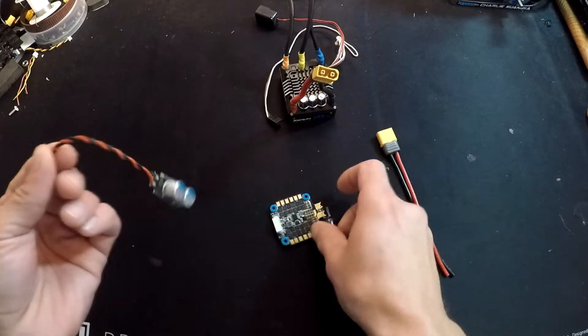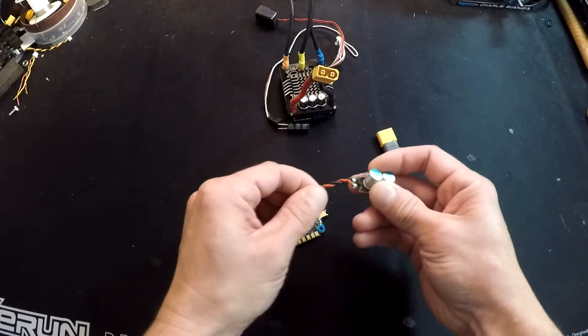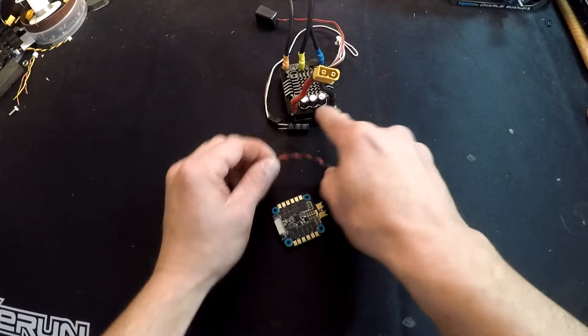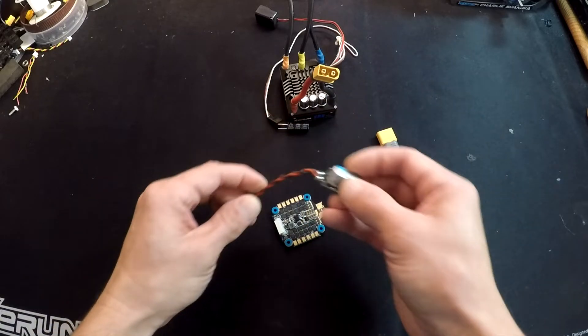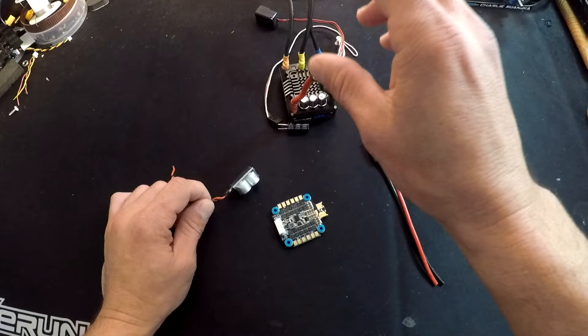Some speed controls come with an accessory power cap with big long wires. The next best thing would be to use your power cap on some leads and extend it — the shorter these leads are, the better they're going to be. Sometimes you can't put your power cap right next to the speed control, so you have to remote mount it, but the shorter those leads are, the better.